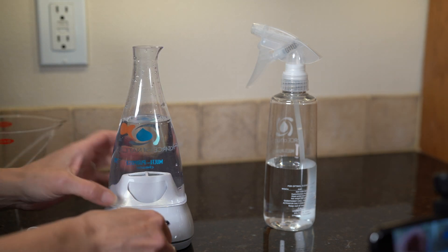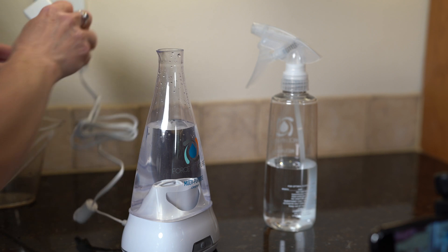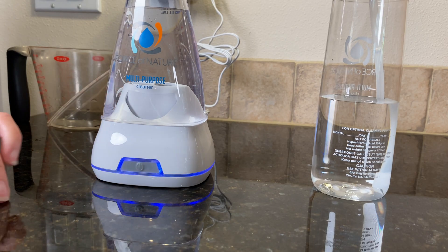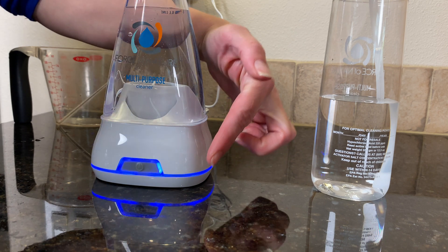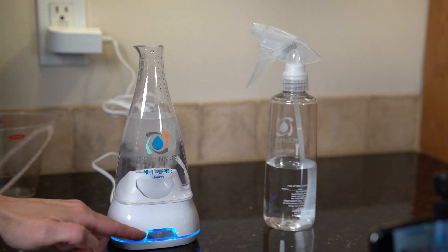Then plug this into the cord and into the wall, and then comes the fun part. All you do is press the button once — it starts out blue, and as it electrolyzes, it turns green. When it's completely green all the way around, which takes about nine minutes, it's done.